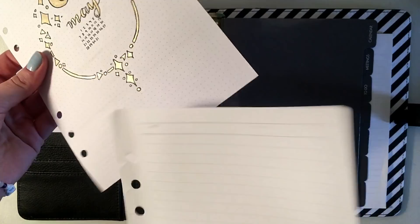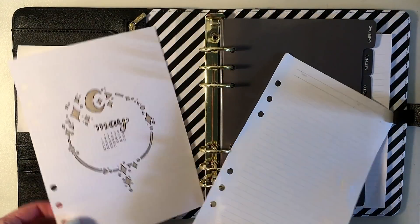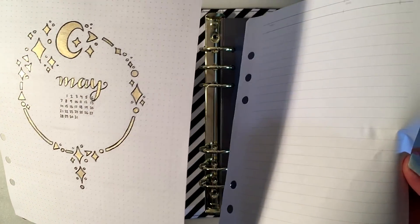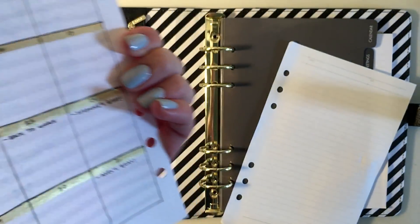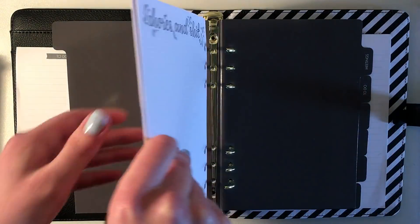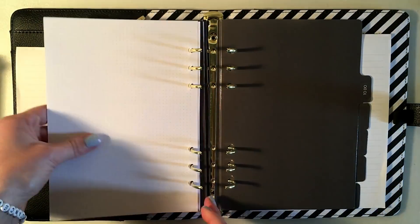The most frequently asked question I've been getting ever since I started using this type of planner instead of my Leuchtturm is: where do I get my papers from? I was searching every corner of the internet trying to find reasonably priced paper that was thick enough not to warp with light watercolor and wouldn't ghost badly. So I decided to order 117 GSM paper and took it to a print shop and had a custom dot grid printed on top.